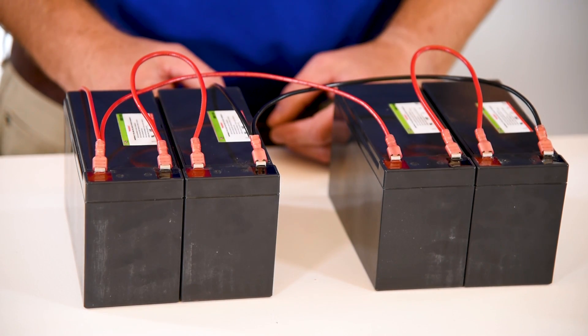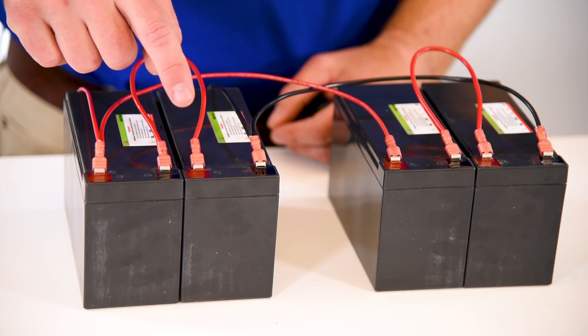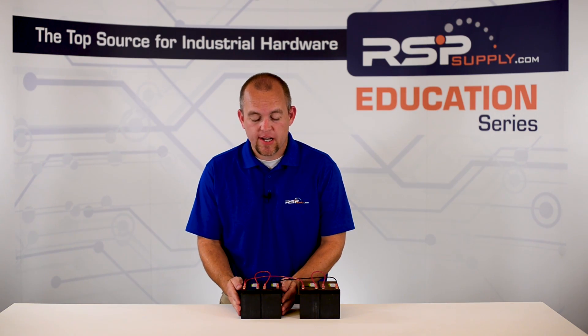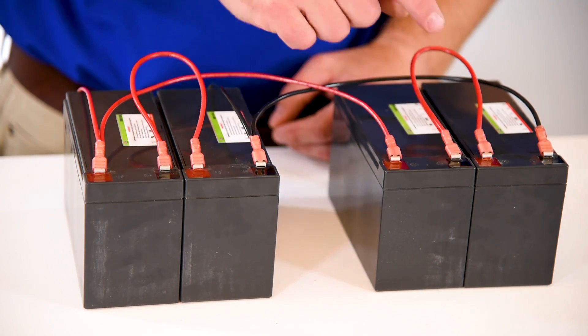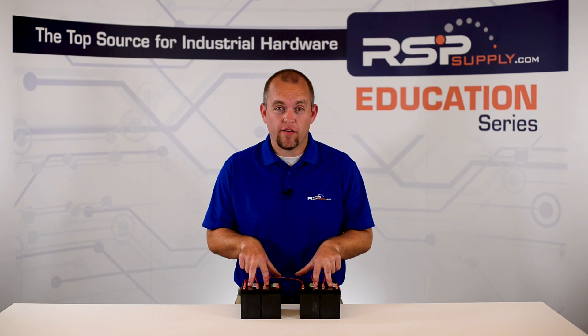We first take two 12-volt batteries and wire those in series. When we wire in series, that's the positive terminal to the negative terminal. This will give us 24 volts for these two batteries. We then go to another set of two batteries and wire those in series as well, again positive to negative. We now have two banks of batteries each providing 24 volts.